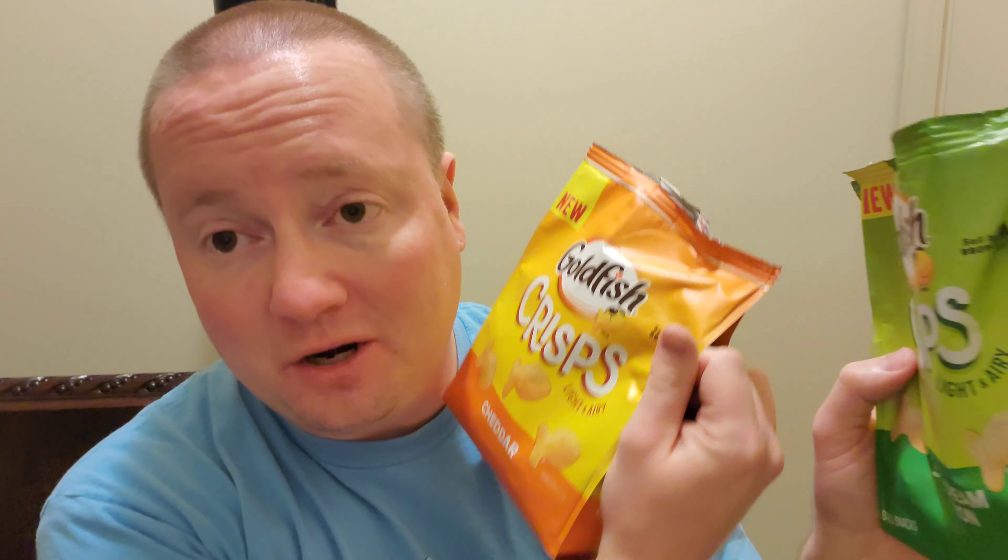Oh my God. I need to take both of these bags, go to the couch, play Skyrim, watch YouTube, and devour these bags. These are so good. These are a winner. These both get thumbs up from me. I actually may slightly prefer the sour cream and onion — the taste is so good. All right, I got to get to devouring some of these goldfish crisps, folks. Happy New Year, thank you all so much for watching. I do truly appreciate it. And until next time.